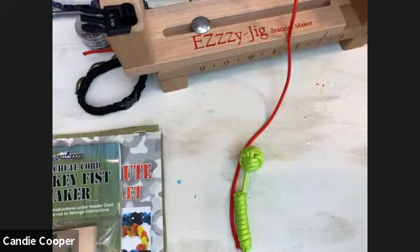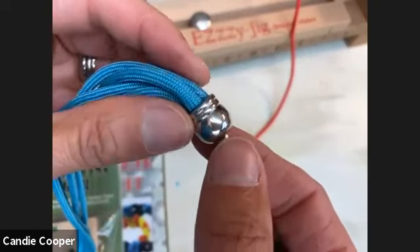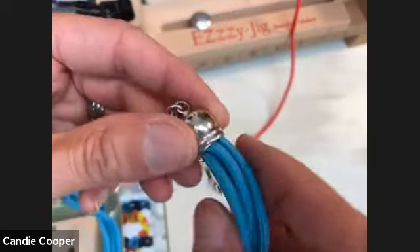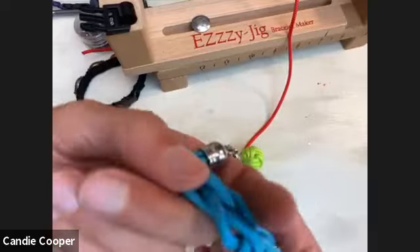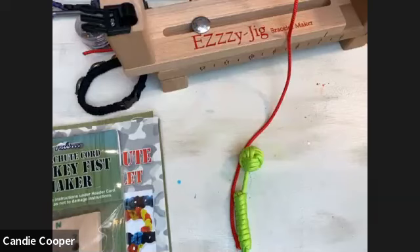For jewelry makers who don't want to deal with melting ends: you can use E6000 or a super glue gel adhesive to glue your ends into end caps, which Michael's sells in the jewelry section. These are great for a more polished, fancy look instead of the buckle clasp. I would still burn the ends first though before inserting them into the end caps.